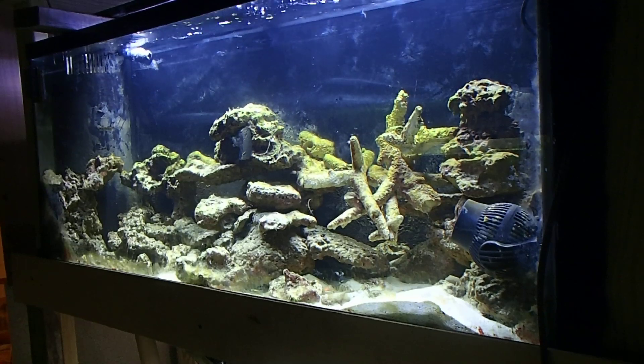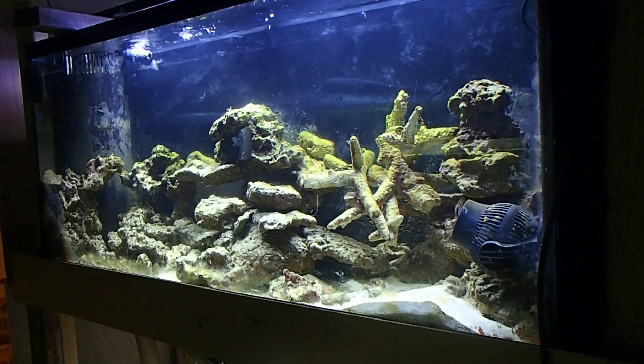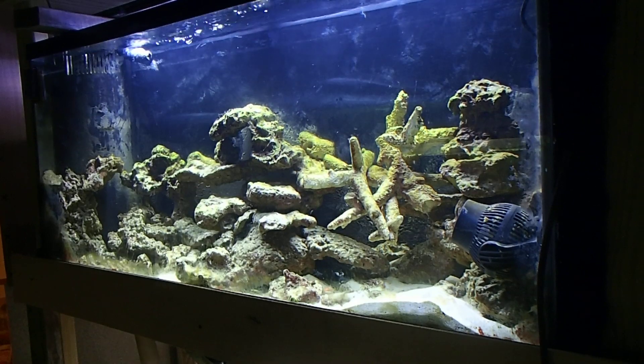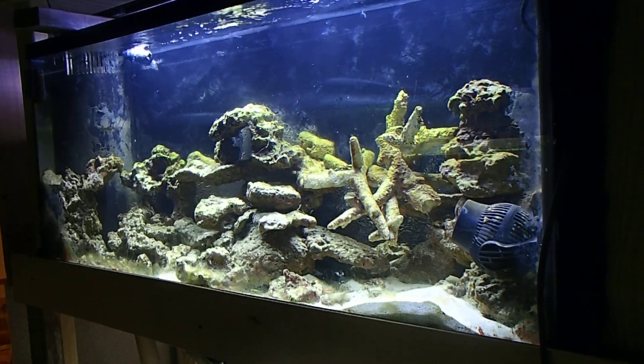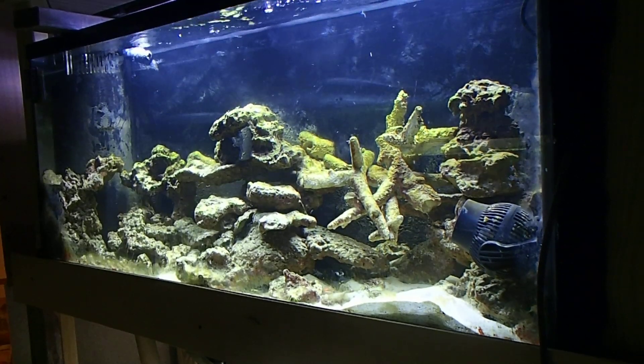We're going to start this video off with what exactly is a UV sterilizer and why do I need it? I'm going to answer that throughout the entire video. But what is a UV sterilizer? A UV sterilizer is pretty much a tube of light — ultraviolet light.